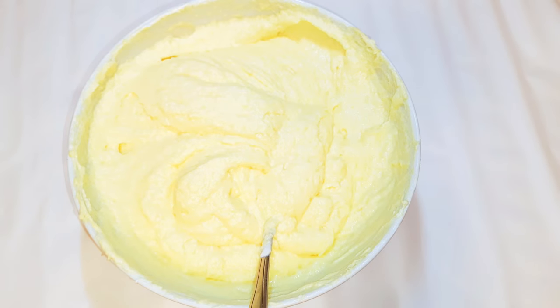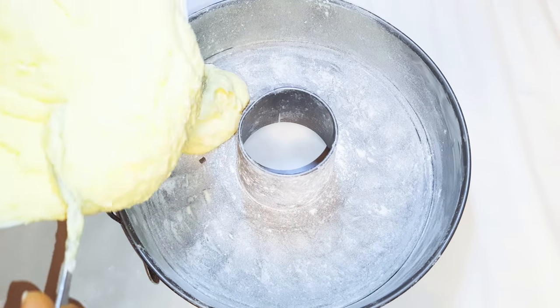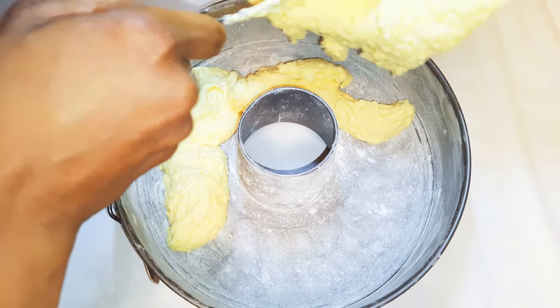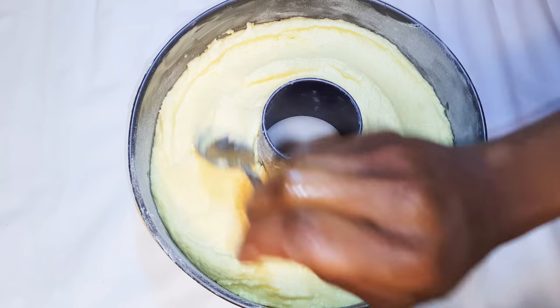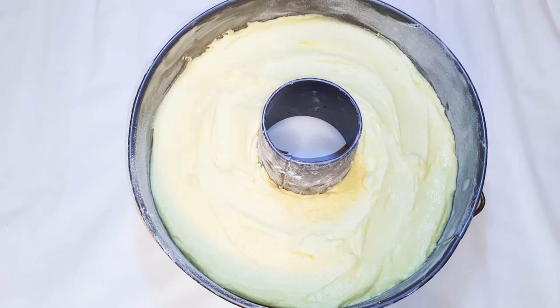It's all mixed up very well. I've got my greased baking pan — I greased it with some butter and dabbed in some flour. I'll pour the cake mixture into the pan. I'll put this in a preheated oven of about 150 degrees Celsius and bake it for about 40 minutes.